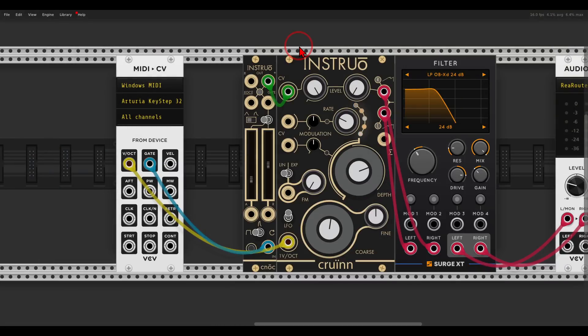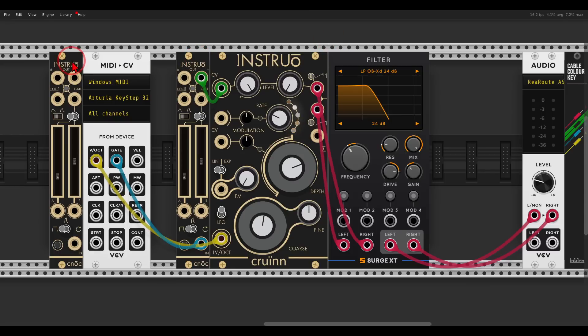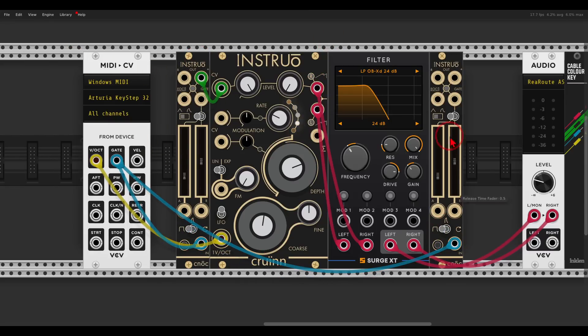Now I would like to have another envelope for the filter. I will use another NOC, just duplicating what I have. Again using the gate in sustain mode, and the unipolar output will go to modulate the filter. This filter works with a sort of modulation matrix — just click the button and choose the modulation depth. I will change the envelopes a bit to shape the sound.